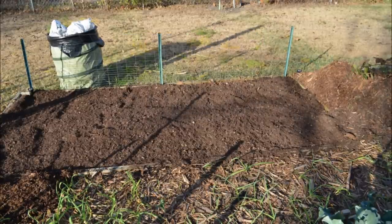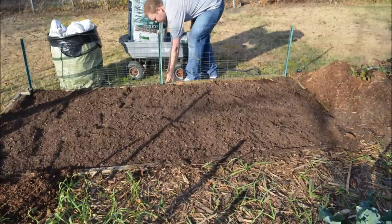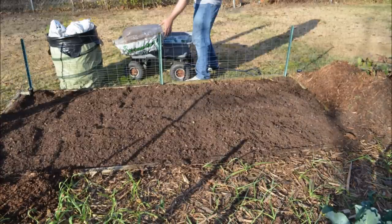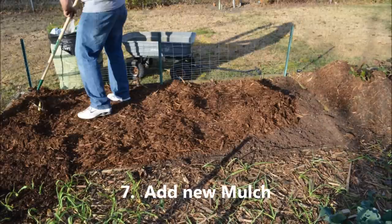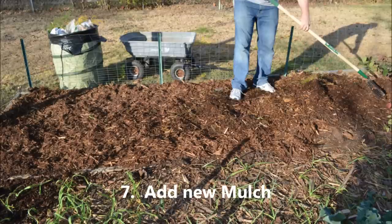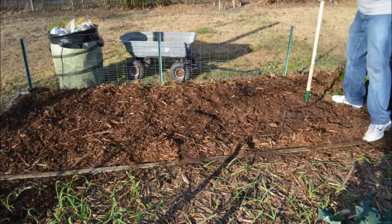Probably three to four inches of new compost on top. And now I'm going to add a new fresh layer of cedar mulch — lay that out probably two to three inches — and also scrape back the old mulch from before and use that.